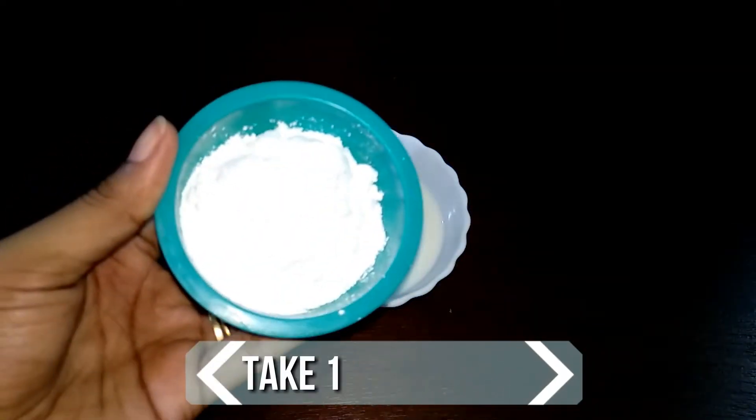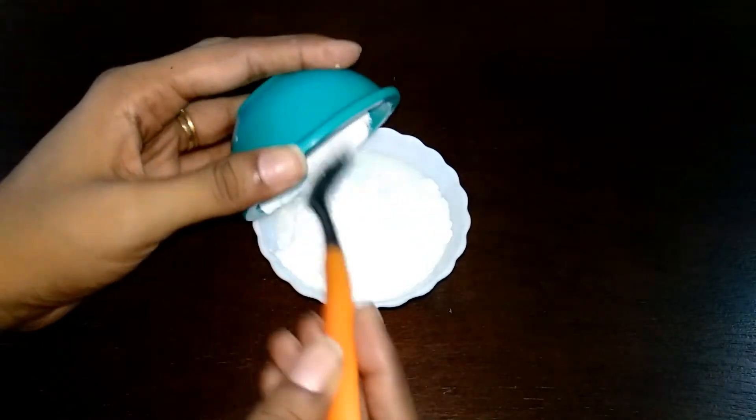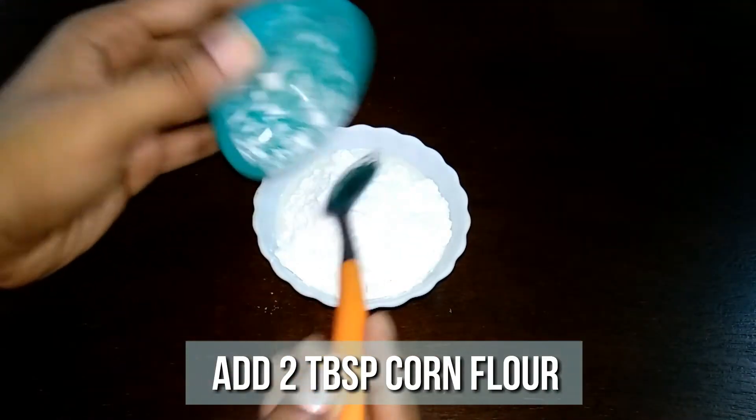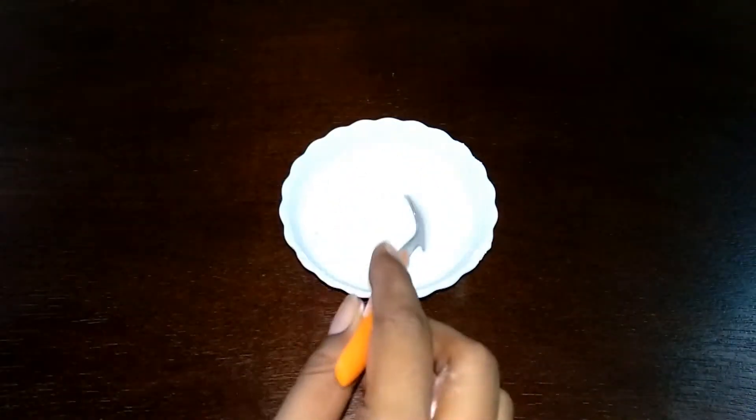Meanwhile, I have taken 100 ml of milk in a bowl. This is warm milk. To note, this is not the milk that's boiling now. To this, add 2 tbsp of cornstarch. Mix it well and make sure no lumps are formed.